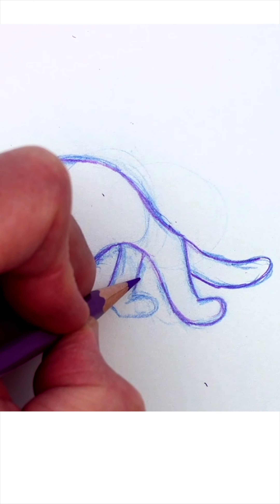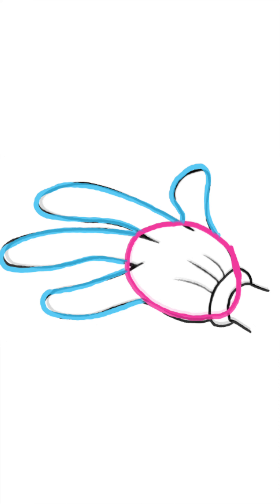So you're learning to draw four-fingered cartoon hands. Well, in that case, it's important to understand that there's not just one way to draw them. In fact, there are many variations or styles.